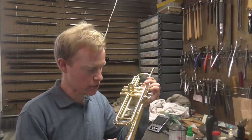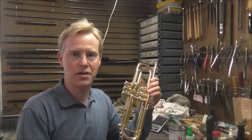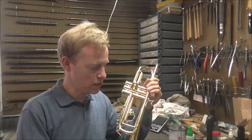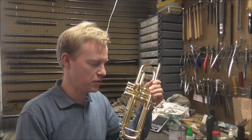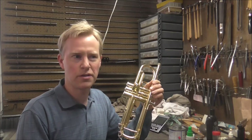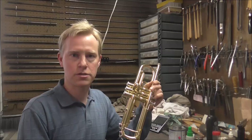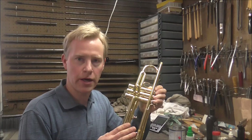I have a trumpet that came into my shop for a stuck tuning slide. There are a lot of levels of stuckness to a tuning slide. Some are really stuck, some aren't very stuck, and some are in between. I think there's one or two tuning slides out there that I never was able to fix, but most of them aren't too bad of a problem. This one, I think, is not too bad.